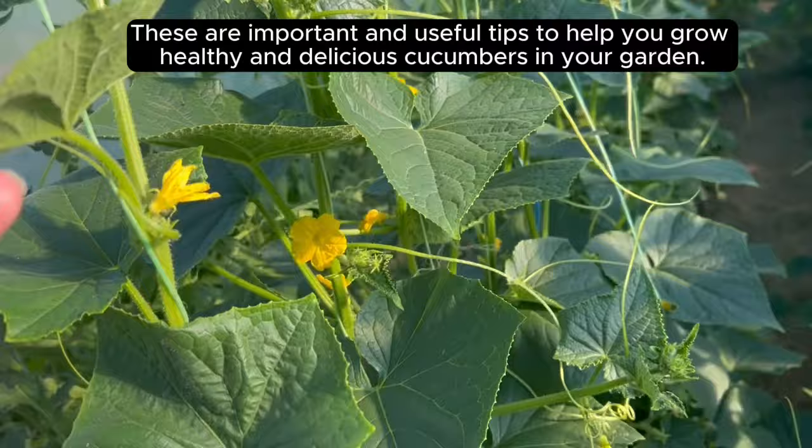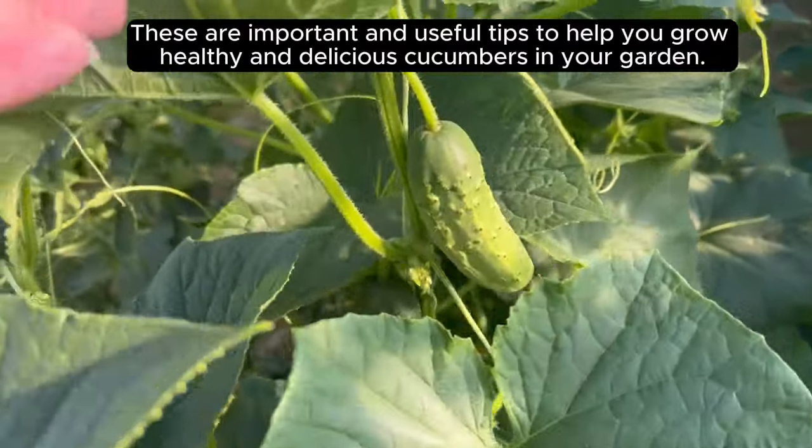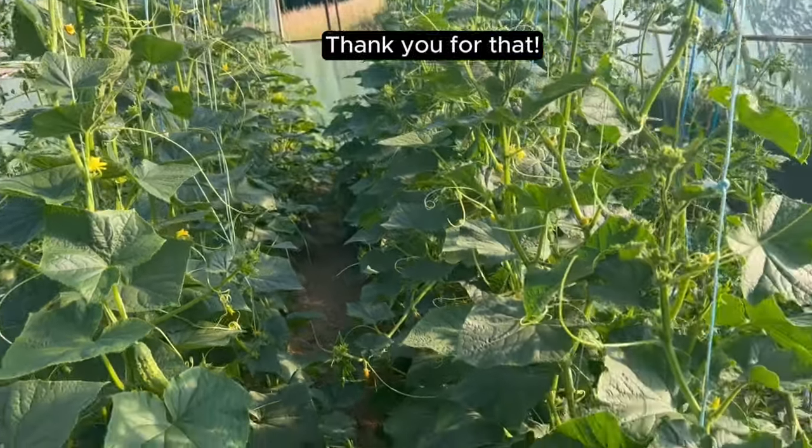These are important and useful tips to help you grow healthy and delicious cucumbers in your garden. Dear friends, send this video to your friends on social networks. Thank you for that.